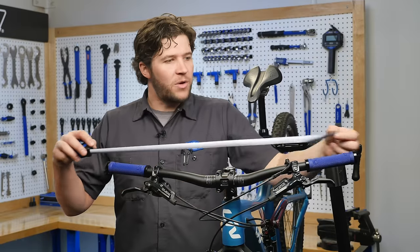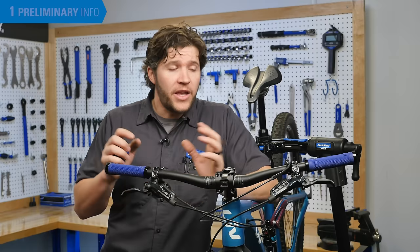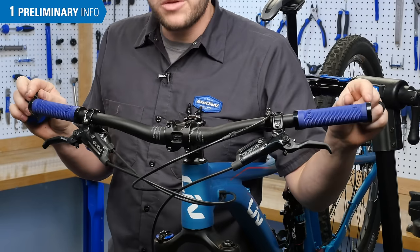When choosing handlebar width, be conservative, as you can always take more off later. Here, we're going to be taking off 40 millimeters total, which means 20 millimeters off of each side.